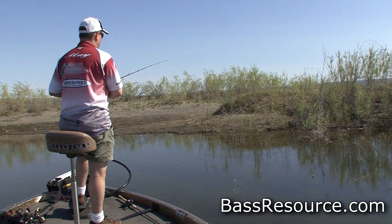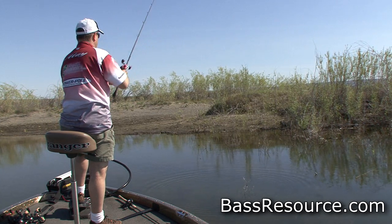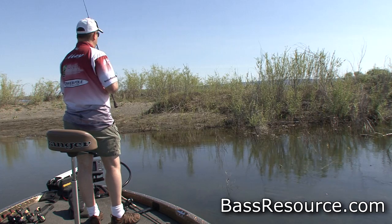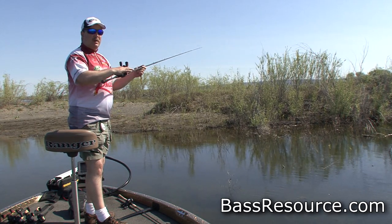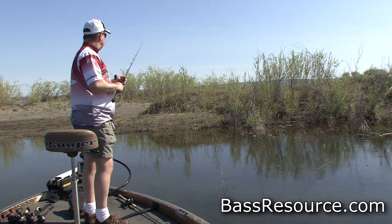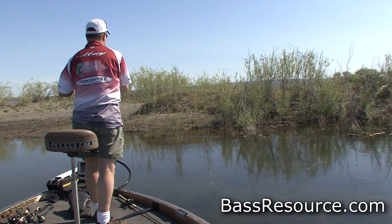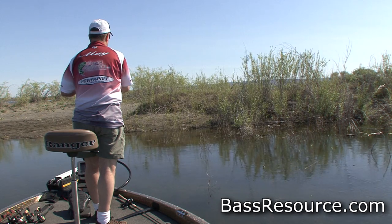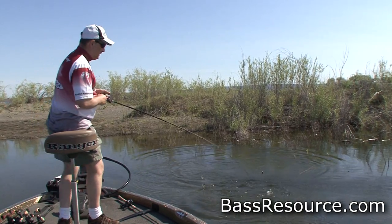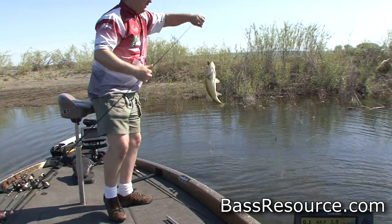He grabbed the tail! I threw past him and brought it right to him. This is where you try to figure out what their triggers are. I threw past him, almost across him, and brought it right back to him — and he nipped at it. He didn't get it in his mouth completely, just kind of barked at it. So I'm going to do that again — this time I'm going to bring it right back and almost hit him with it. There we go, just like that! You've got to figure out what the trigger is — watch how they react to your bait. It's all about figuring out what the trigger is for this fish.